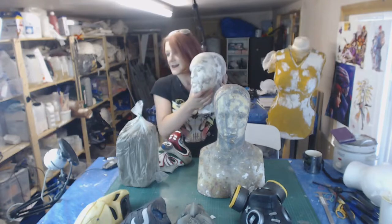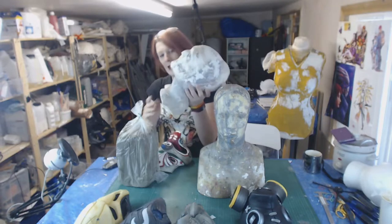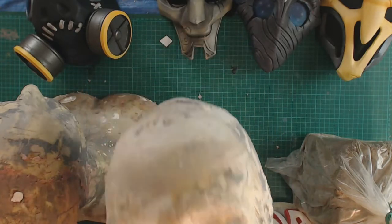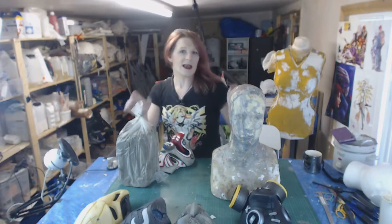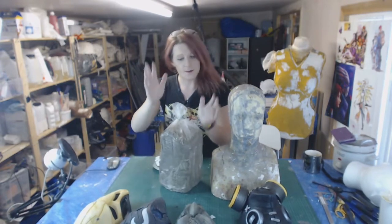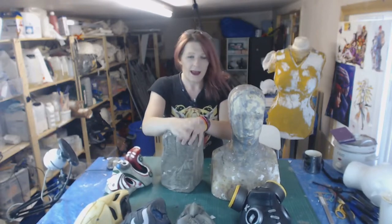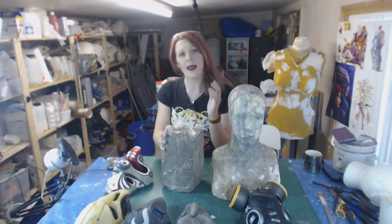If you want to be super fancy, a plaster cast of someone's head. Anyway, bad puns aside — what are we slapping on our head? I sculpt in clay. This stuff is called Wed Clay — W-E-D. This is a water-based clay. It's very soft, it's fantastic to use, and you can let it tactically dry out as you go.